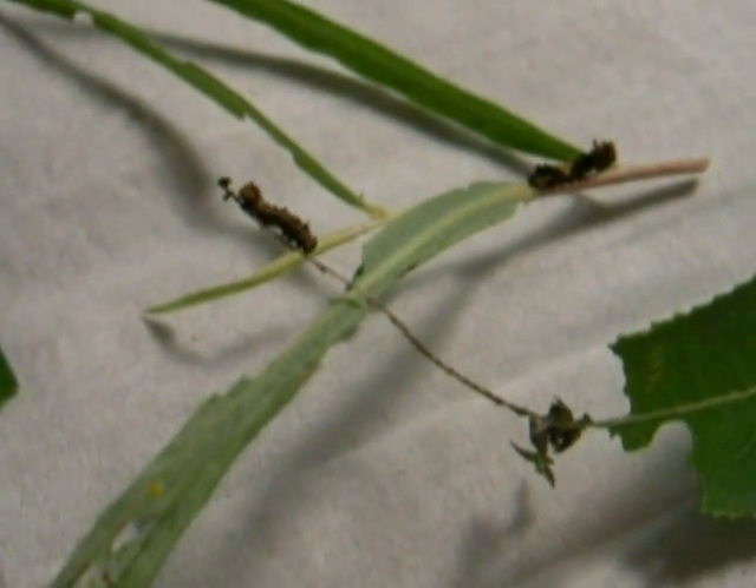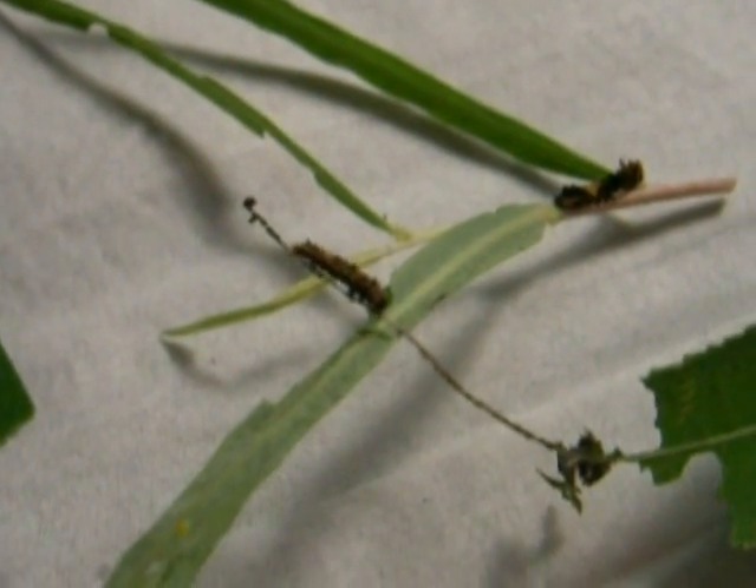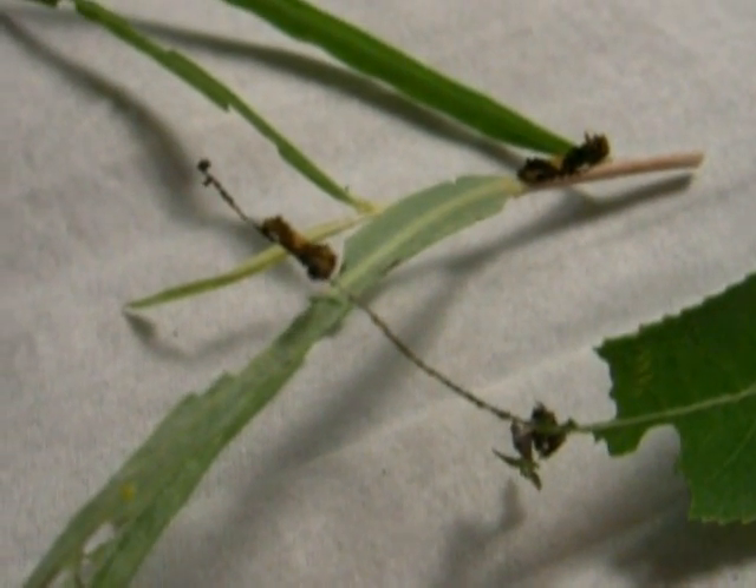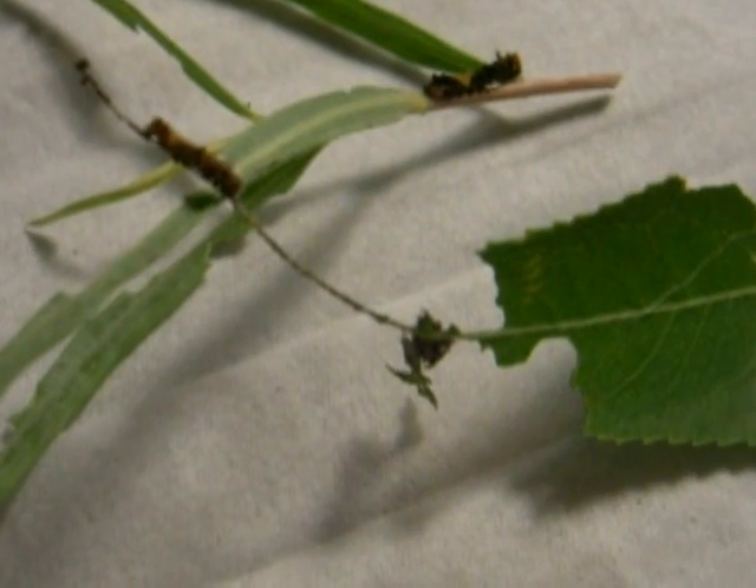Here we have a caterpillar that's on its perch. It's a second instar caterpillar, not quite yet ready to go third instar, and we're just going to talk a little bit about handling Limenitis caterpillars.